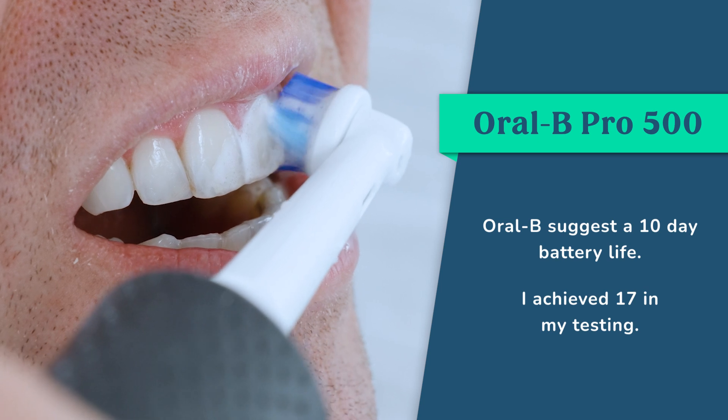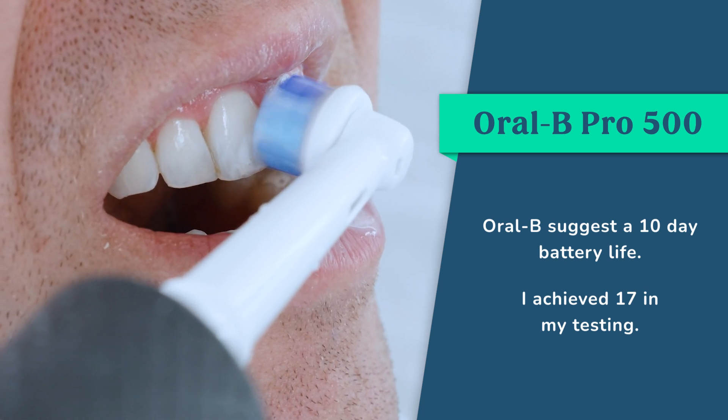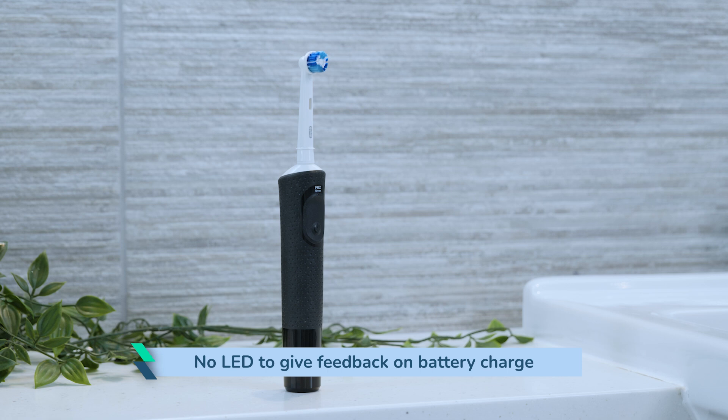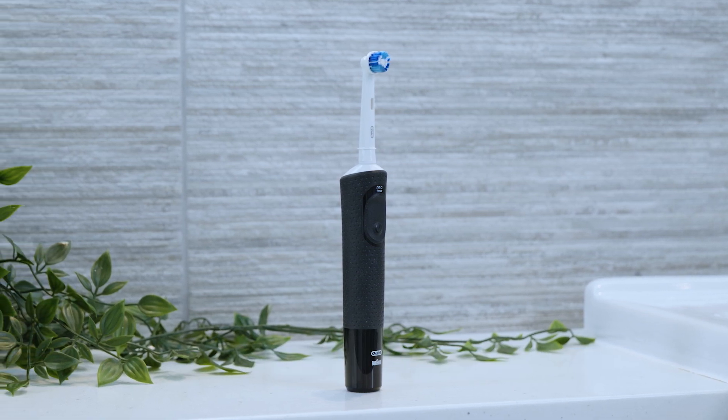The rechargeable Nickel Metal Hydride battery is said to offer 10 days of use on a full charge. This isn't amazing, but in my hands-on testing it actually achieved 17 days in total, which is pretty reasonable. Unfortunately there is no LED in the handle to alert you when the battery is running low, and there is no way of knowing if the battery is charging or has fully charged when placed on the supplied charger.